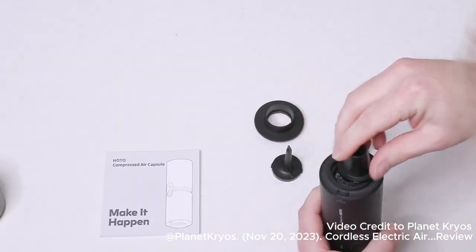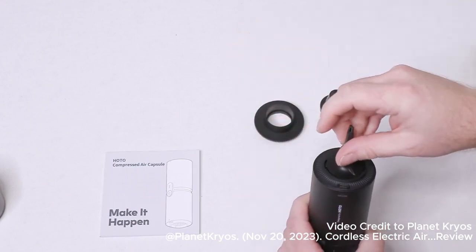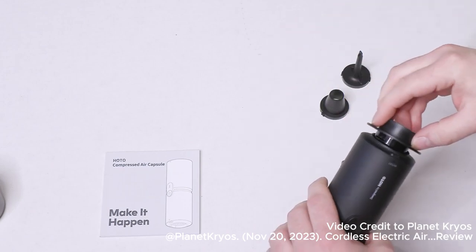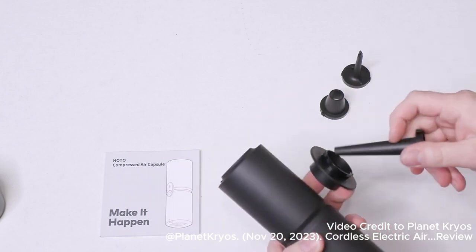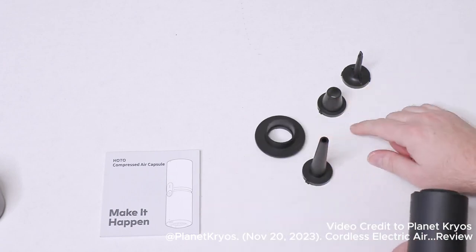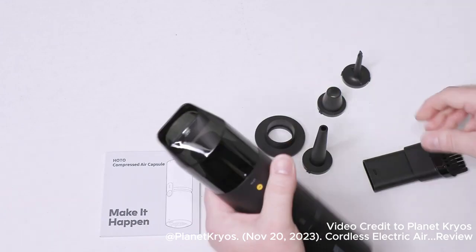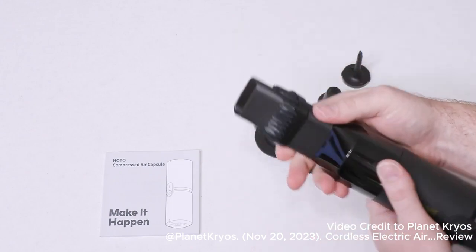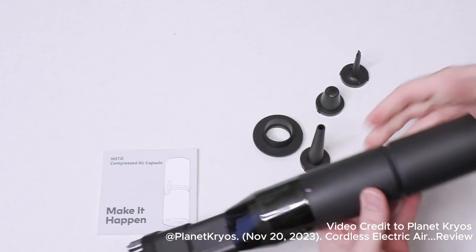We can see some of the other accessories — you can put any one of these on. This one would be for inflating something, like a balloon. There's also an oversized piece. Then, of course, you can put the vacuum attachment back on, and also attach a brush piece. You can use it to vacuum up, or brush it away and vacuum it. That's actually kind of nice.